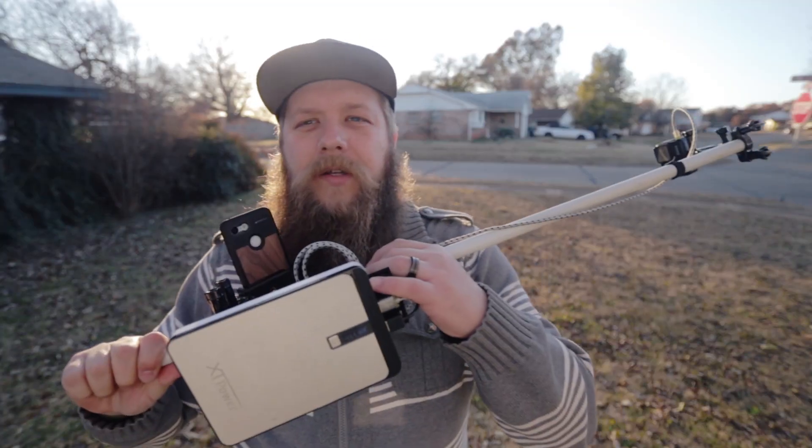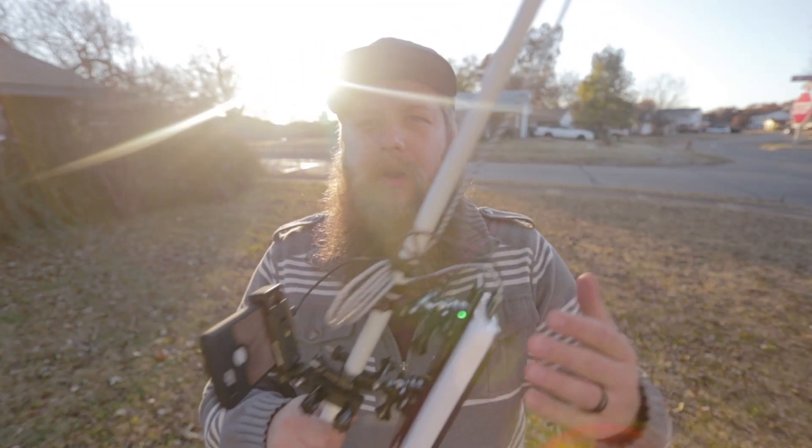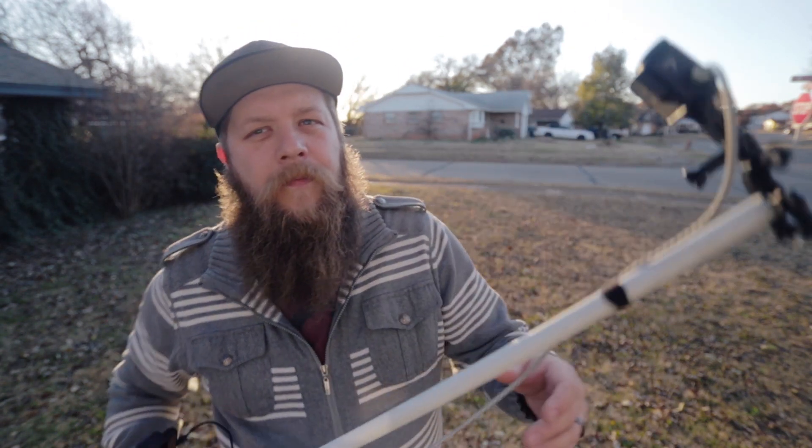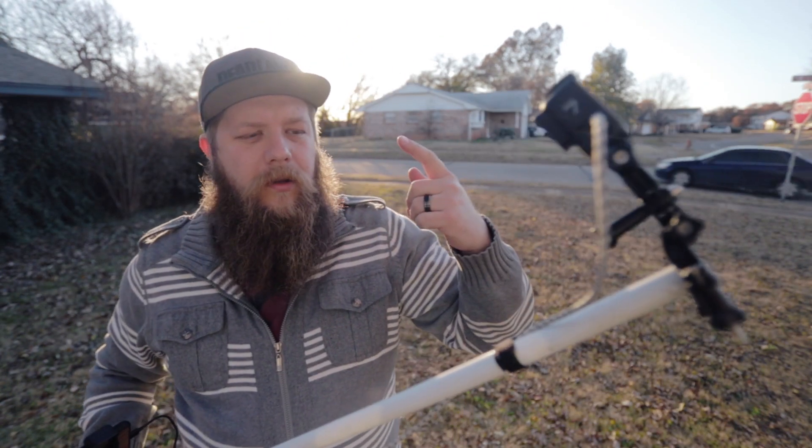This particular one I have attached a battery pack so that I could charge my phone and use my phone as a viewfinder, and I could also charge the GoPro up here at the end. Stay with me — I'm going to show you how I put this thing together.